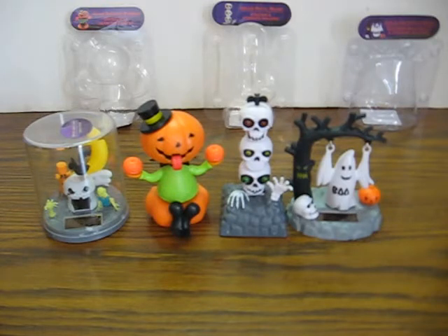There's a solar fluttering bat, solar dancing pumpkin, solar skull heads, and solar swinging ghosts.